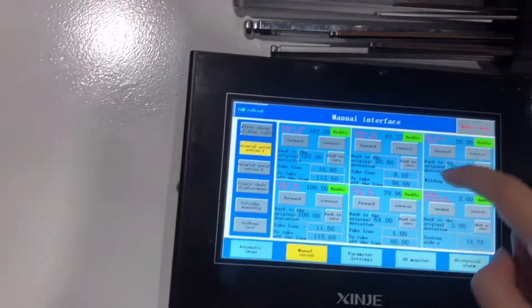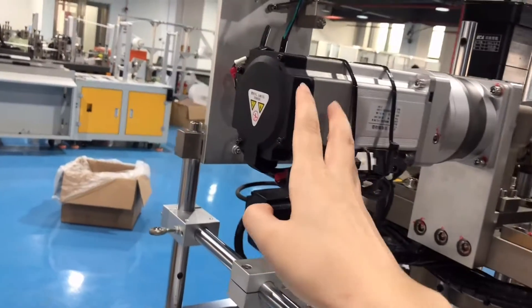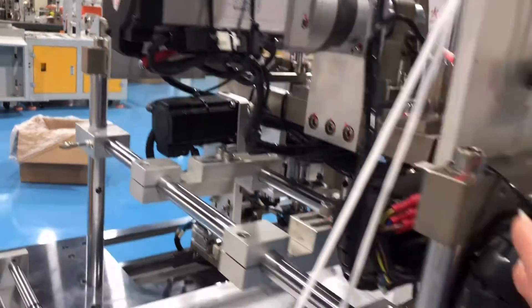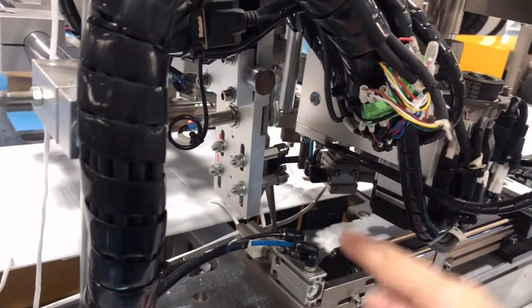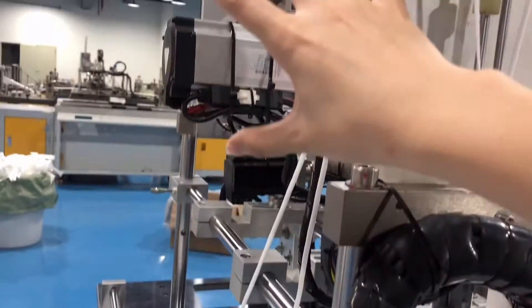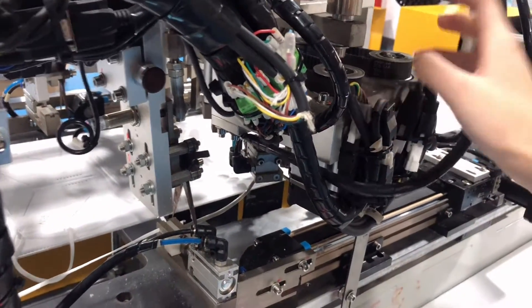This servo motor controls the small ear strap lifting mechanism. This motor controls the clip up and down movement. This servo motor also controls these two small servo motors.